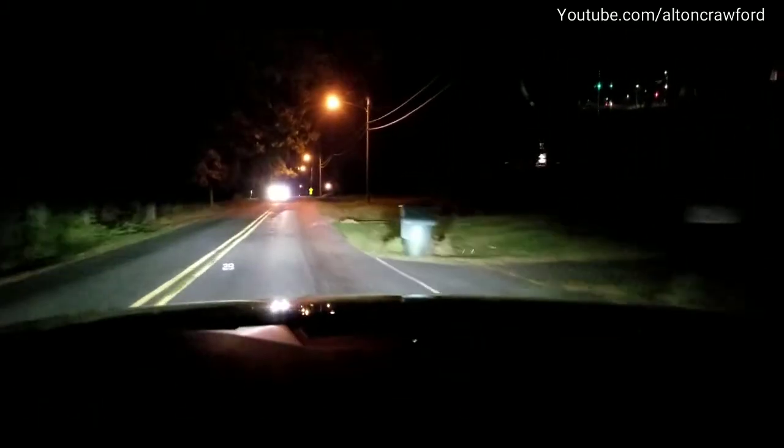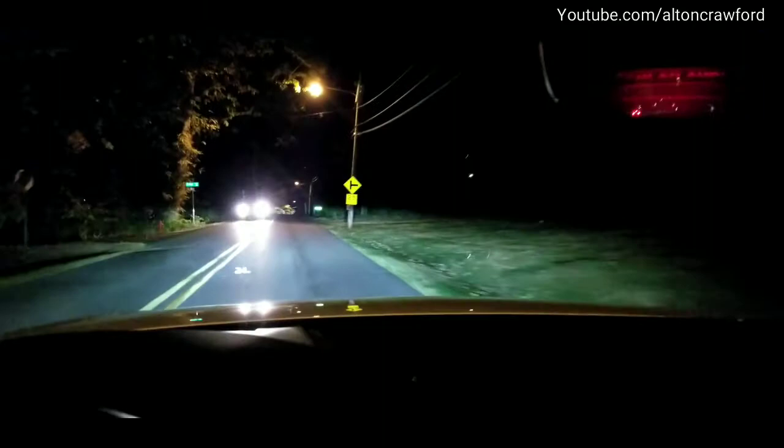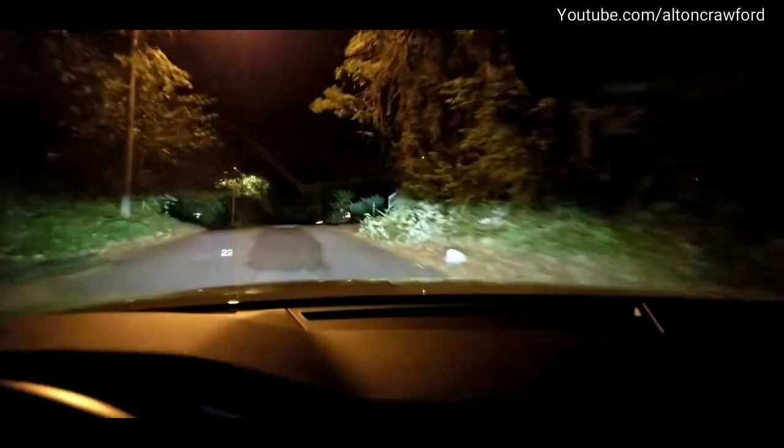There we go — you saw that. It should flip as soon as the car passes, and there we go. You could see it there. Going down a side road, it did pick that car up very well.